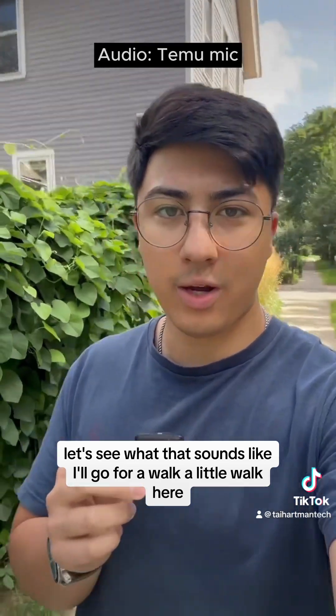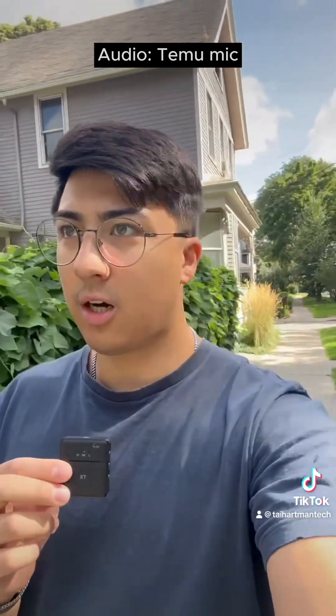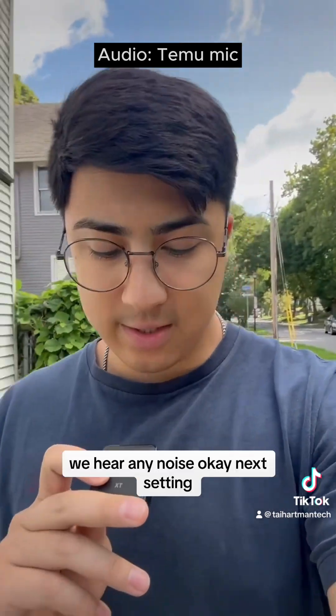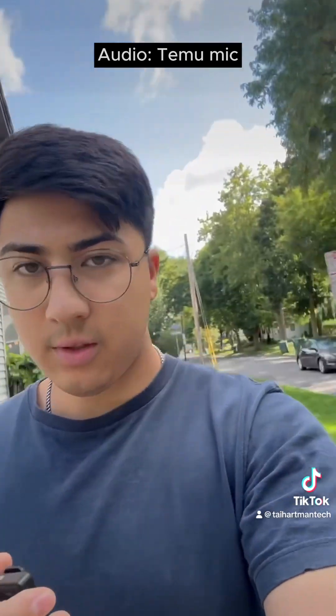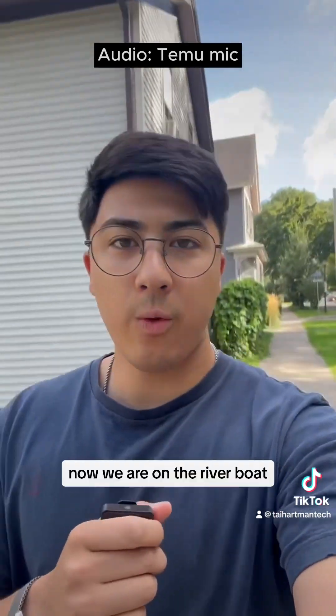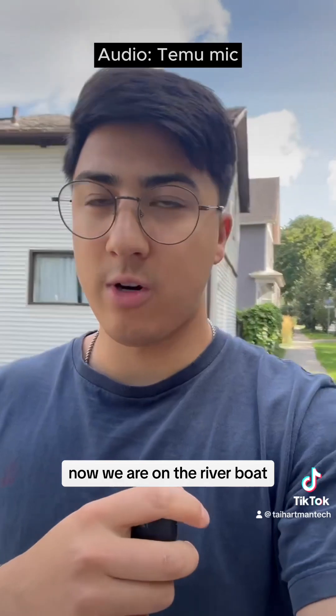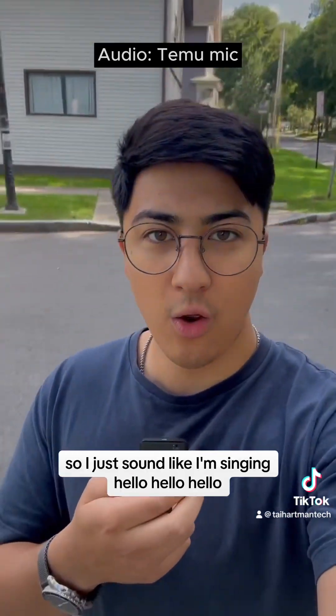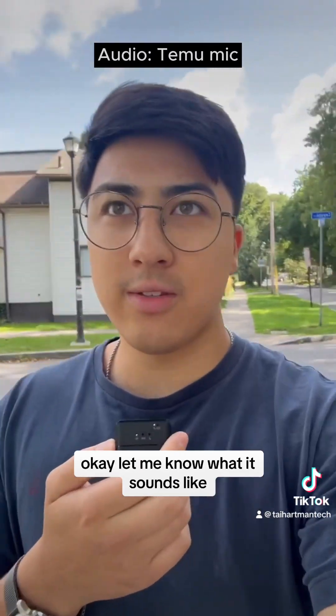I'll go for a walk here. Car driving in front of me — let's hear if we pick up any noise. Okay, next setting. Now we are on the reverb mode, so I just sound like I'm singing. Hello, hello. Okay, let me know what it sounds like.